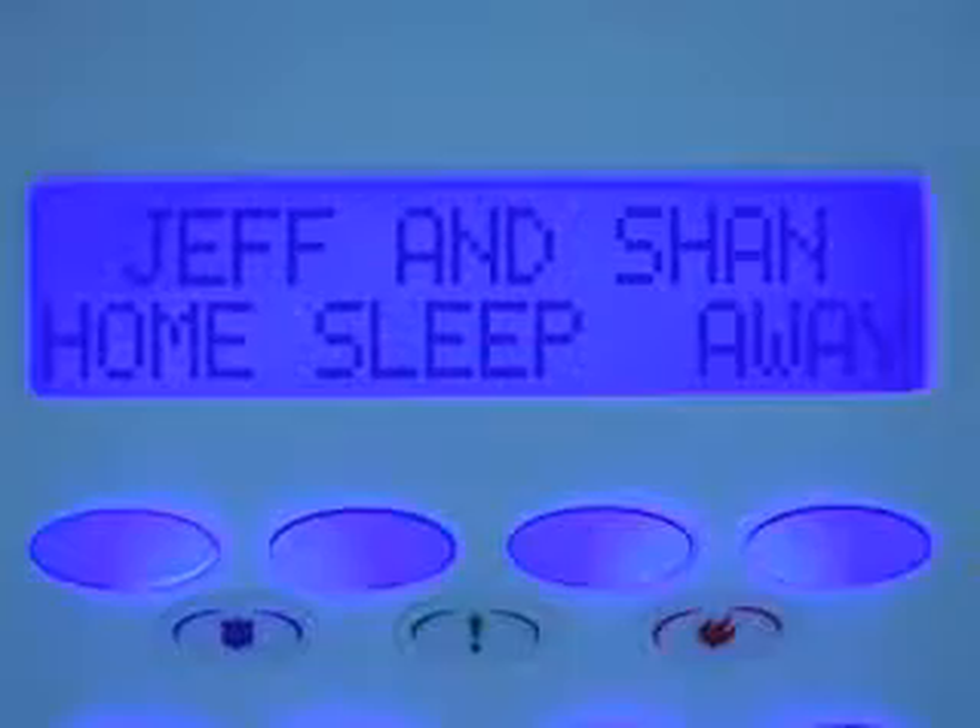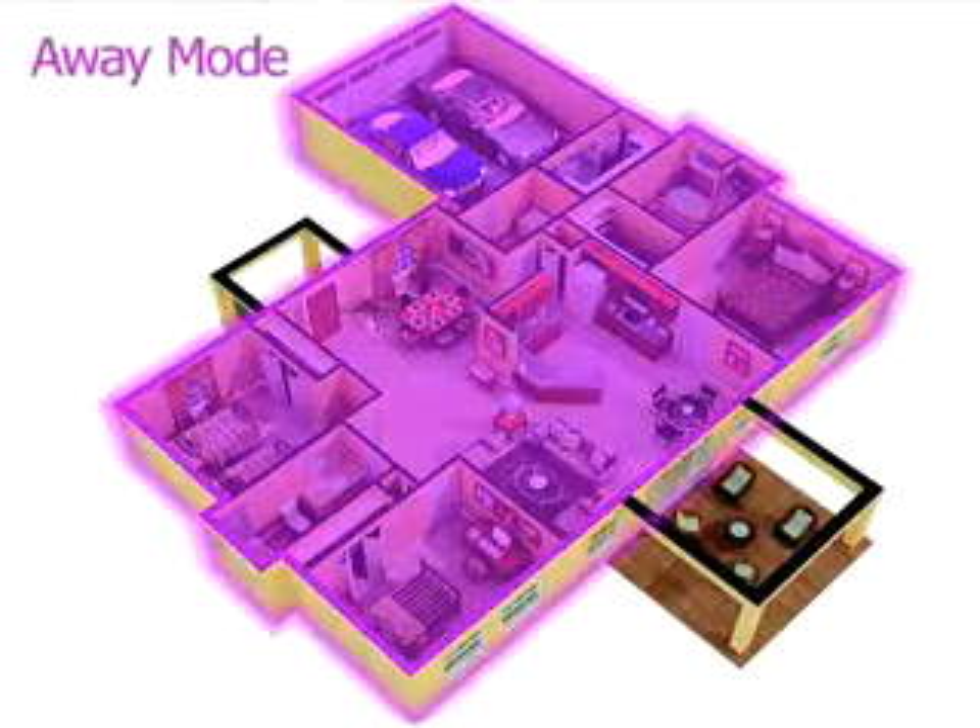When you set your system to away, all elements of your system are armed, providing the highest level of security from your system.